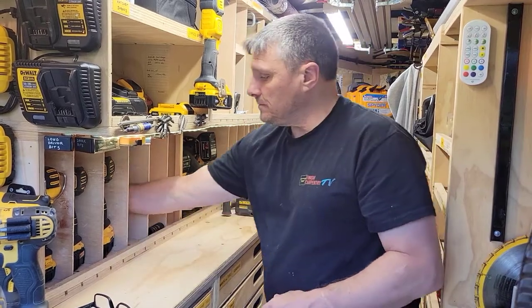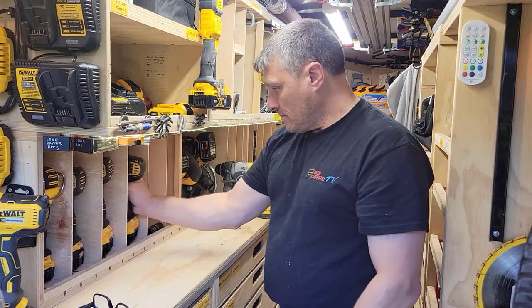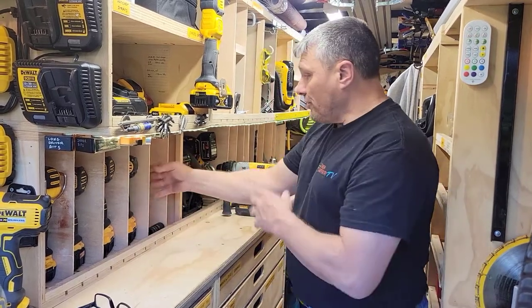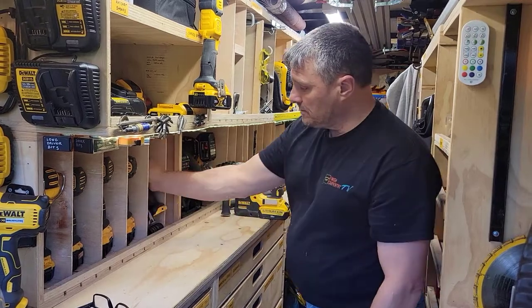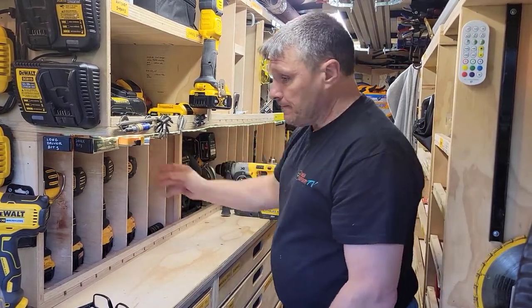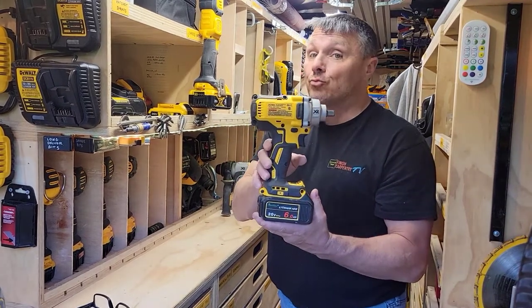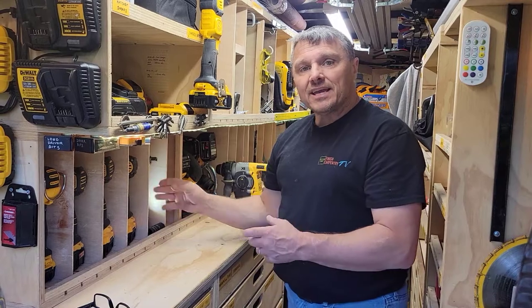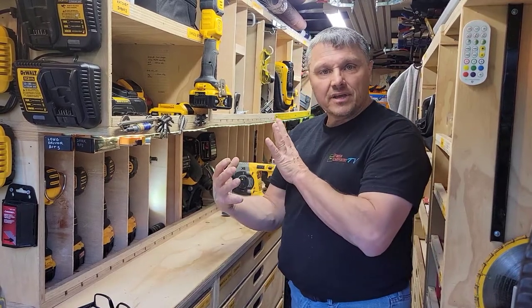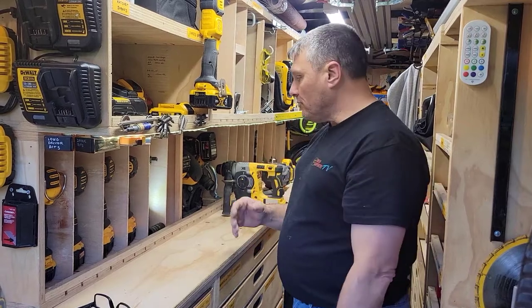They're set on angles so they kind of lock together and very rarely ever come out. Other hammer drill, impact driver. Over here I have my right angle, stores upright, and I'm actually putting my new impact wrench in. I'm setting it back in because it's kind of back heavy, so it'll be less likely to tip out if the trailer is rocking back and forth.